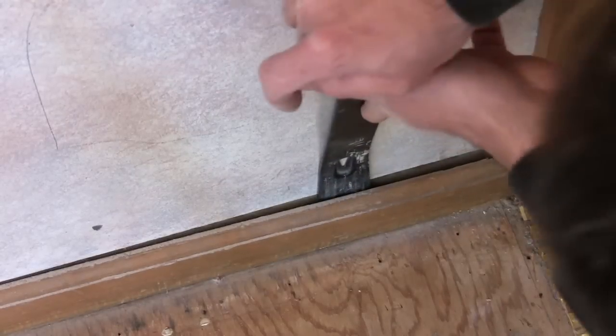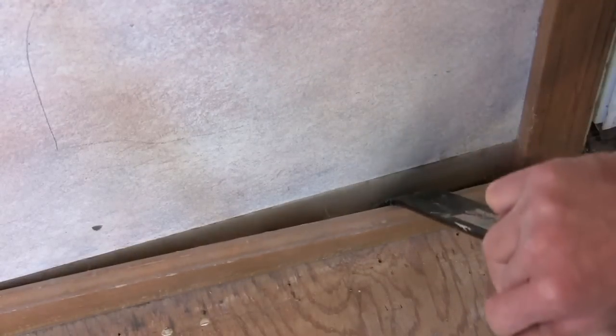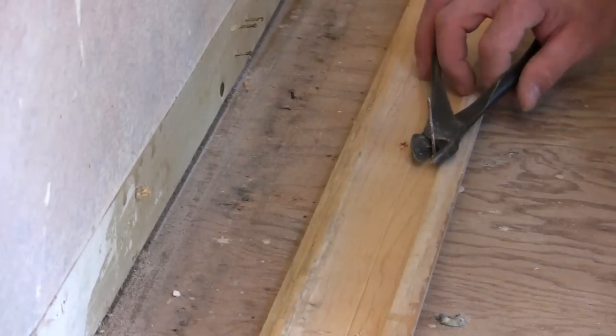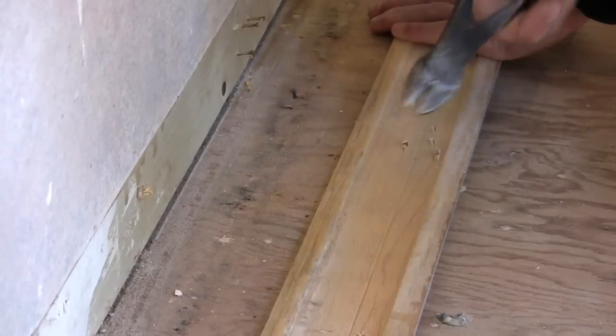Now I can take the baseboard and all the trim off. And if you want to use the trim later, use a pry bar and a putty knife or a 5-in-1 tool to carefully take off the trim. Then take the nails out from behind with a pair of wire cutters to prevent damage to the trim.